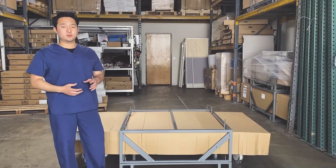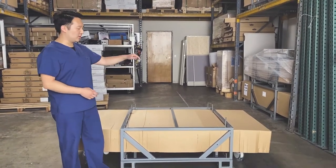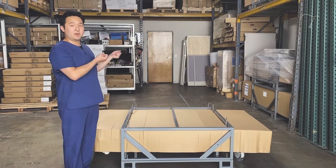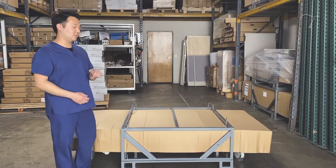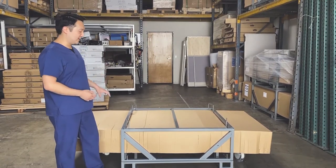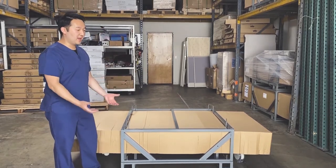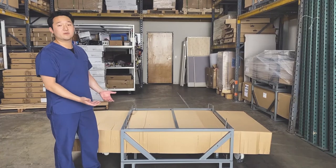After you've unscrewed all four screws in each corner of the metal frame, you will be taking off the top part of the metal frame — that requires two people. Then we're also going to be taking off the top part of the big box and removing the bed from the bottom part of the metal frame.